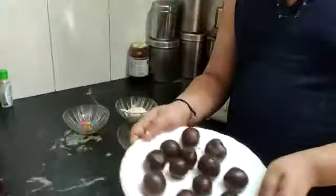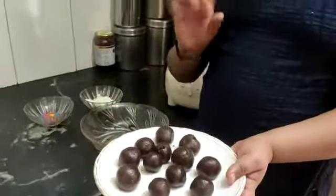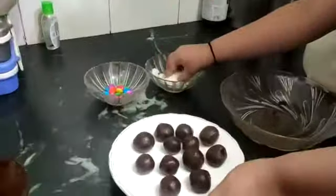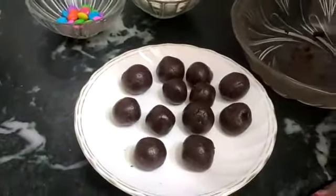So guys, our dough is ready. Now we decorate it — we add coconut powder on top.